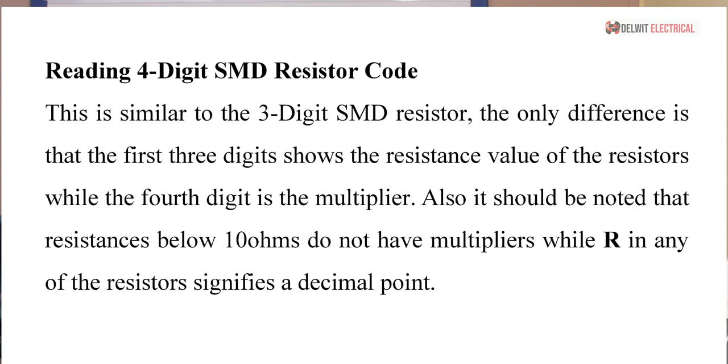How do we read a four-digit SMD resistor? For a four-digit SMD resistor it is similar to the three-digit system. The only difference is that the first three digits represent the significant figures of the resistance value, while the fourth digit is the multiplier. Also note that resistances below 10 ohms do not have a multiplier, and R in any position signifies a decimal point.